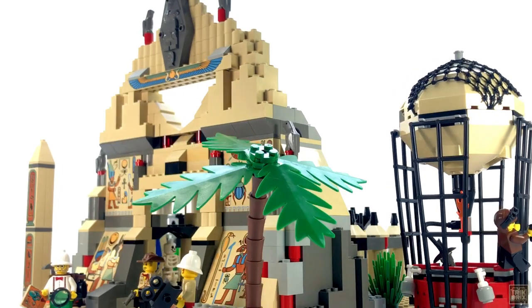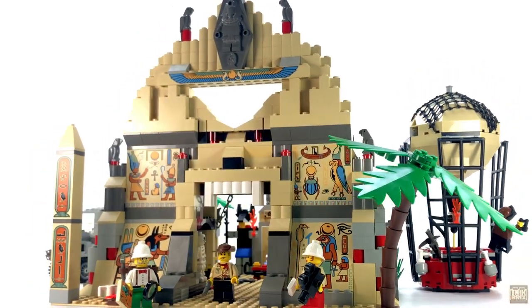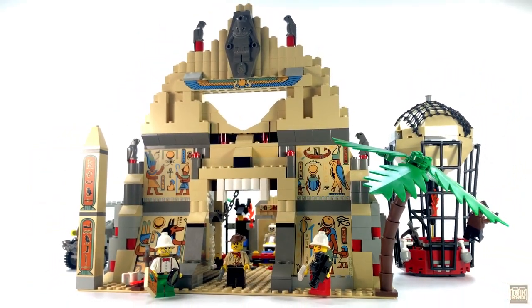And here she is. Over the last ten episodes, this is what we've been building up to, quite literally, and it's a beauty. I'd like to start with how our heroes got here, and this set actually offers two modes of transportation.